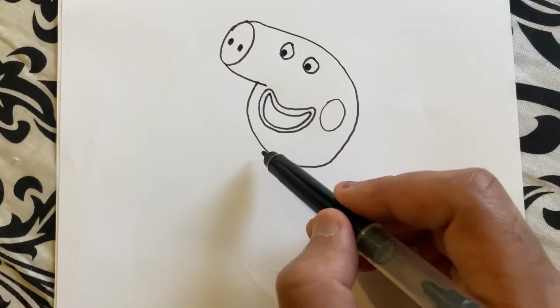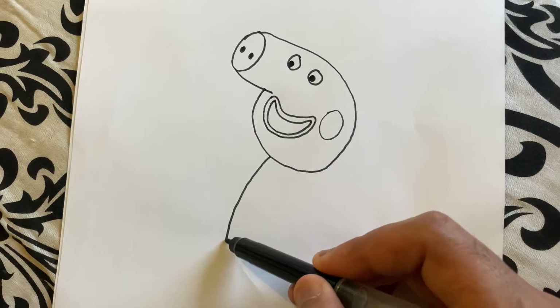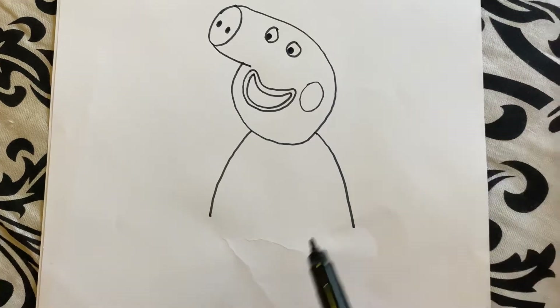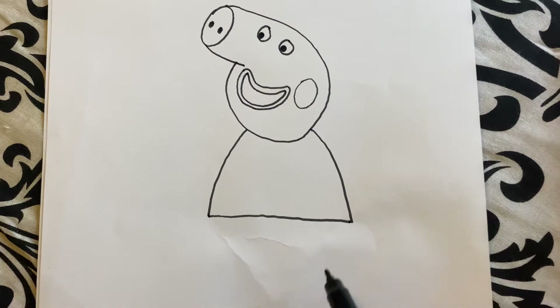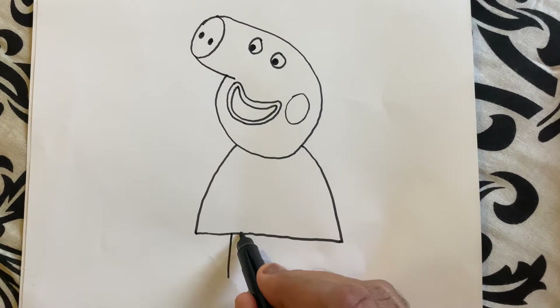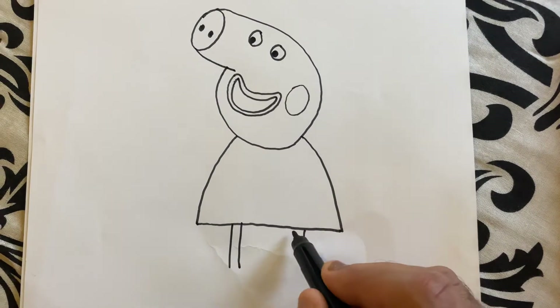Now let's draw Peppa's dress — down, down, down. And then two little legs, down, down, down, down.